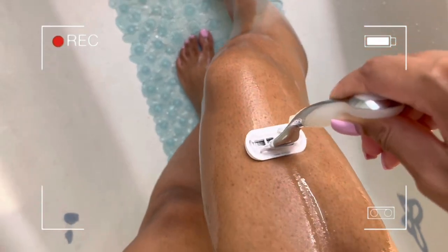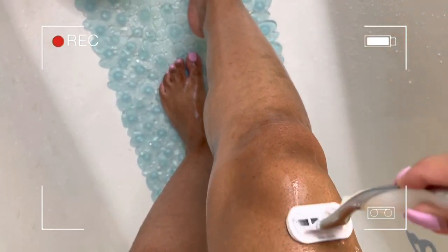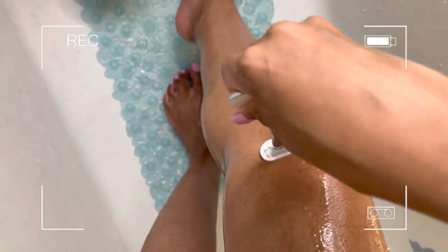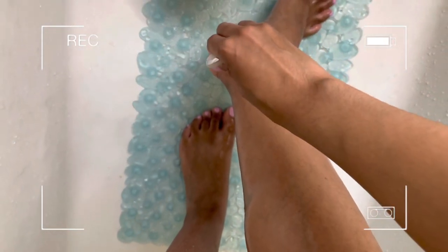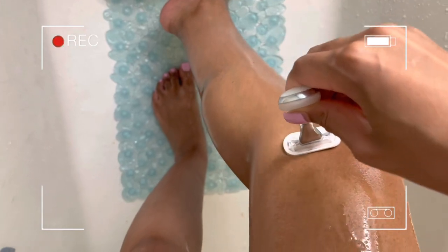I always tell you guys to go really light when you're near your ankle because that skin is very thin — use small, steady strokes to get all the hair off. Whenever you get near your knee, keep it bent so you don't nick yourself, then go flat across the knee. Getting cut on the knee is literally the worst. This shave oil and razor duo is amazing — I absolutely love them and you guys definitely need to check these two out.